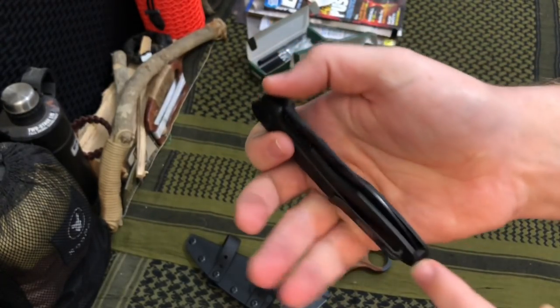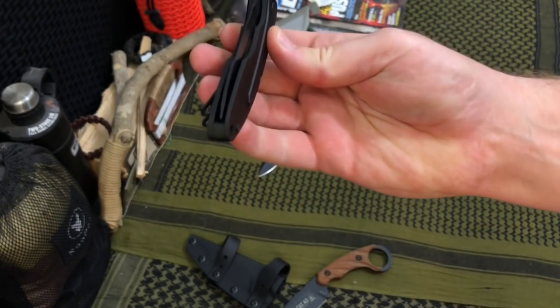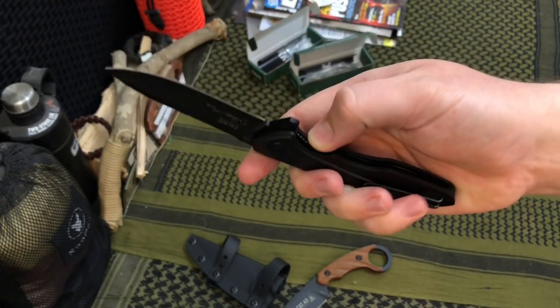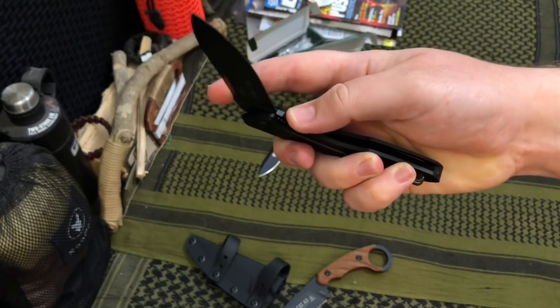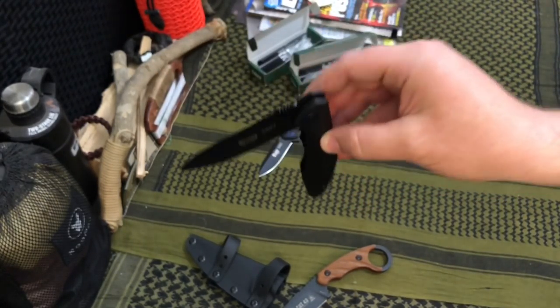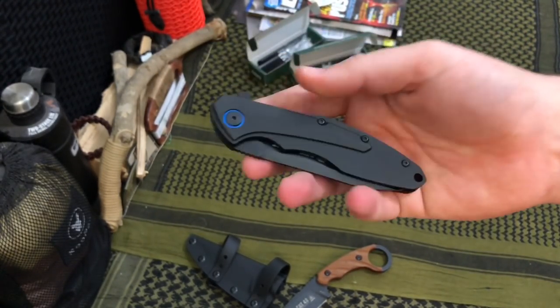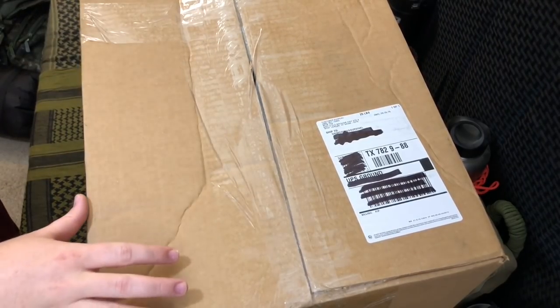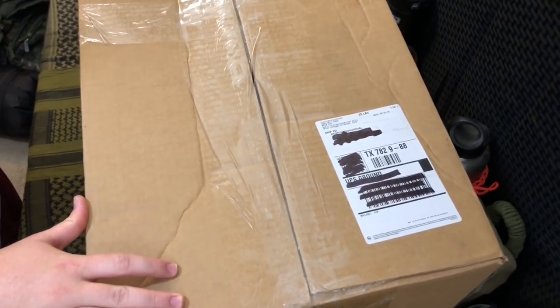These things are nice — deep carry pocket clip, centering is legit. For a budget-friendly CRKT, the flipper action runs on ball bearings on a $50 knife. These are super smooth action, really high quality for their price point.